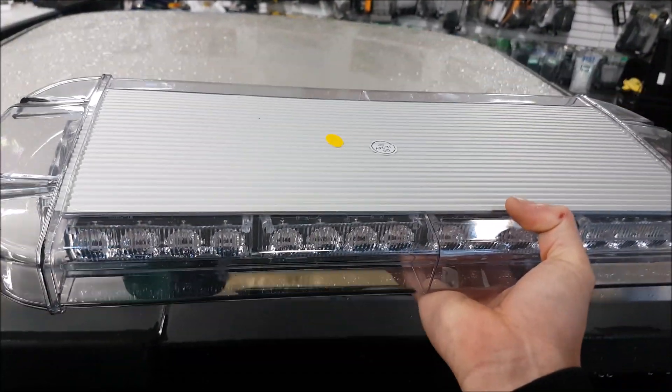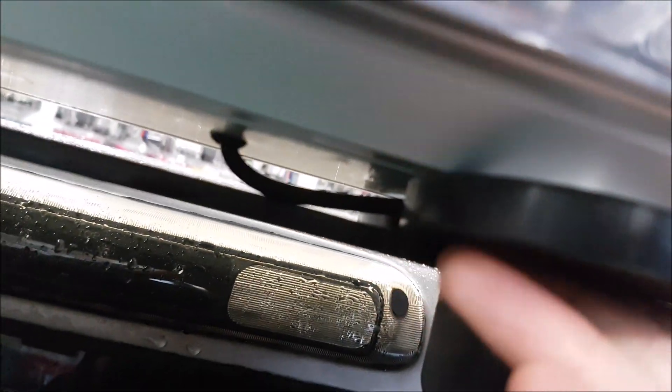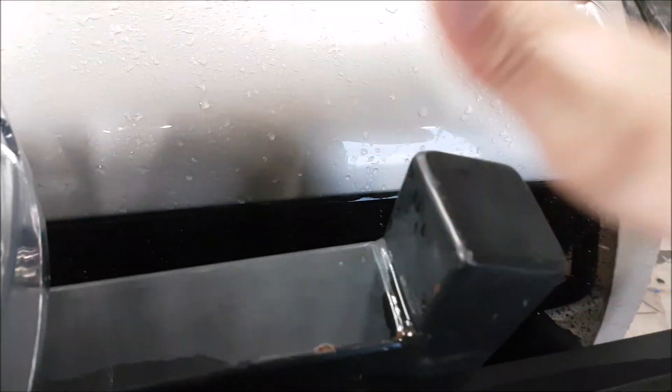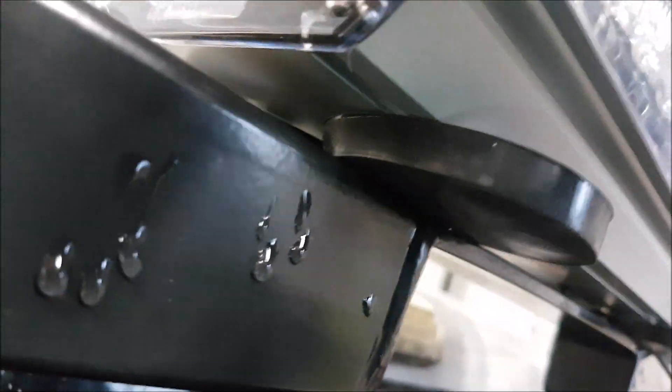My truck has the back rack headache rack, so it's steel, so all I have to do is attach it on there. Now we want to make sure that our wire is not caught in between the magnets. The nice thing is there is a rubber mat here to help protect the paint. Now this isn't perfect but it does work pretty well. Most of you, if you don't have this headache rack or it's aluminum, you can put it right onto the roof. On our headache rack it does feel pretty solid considering I don't have a lot of surface area for the magnet.